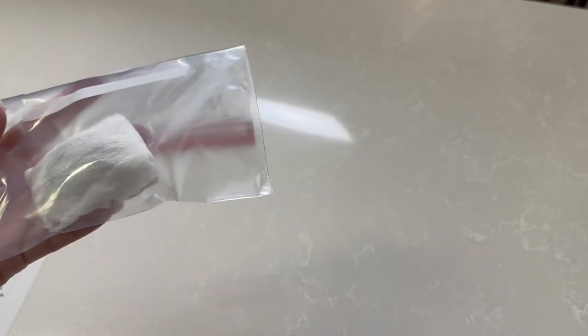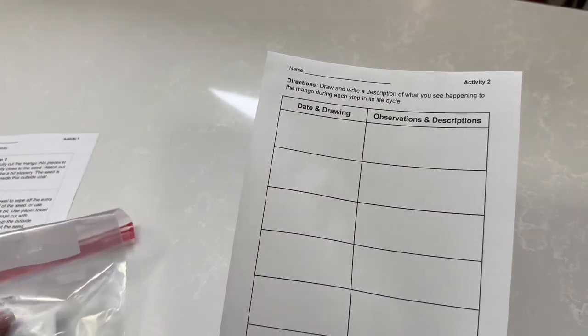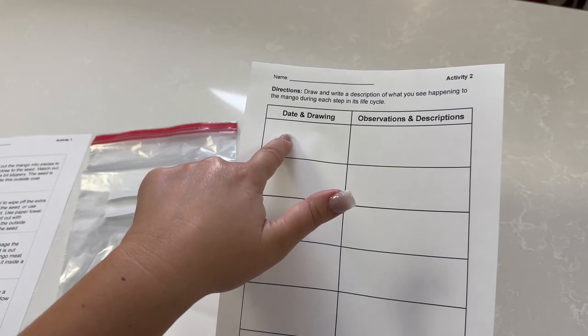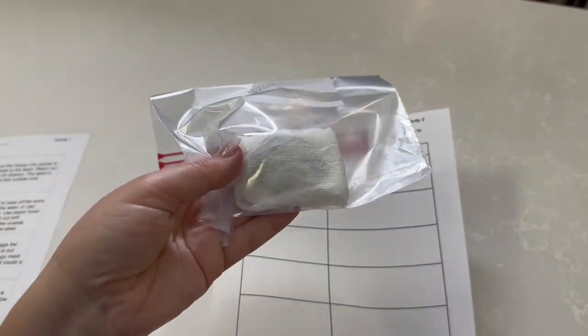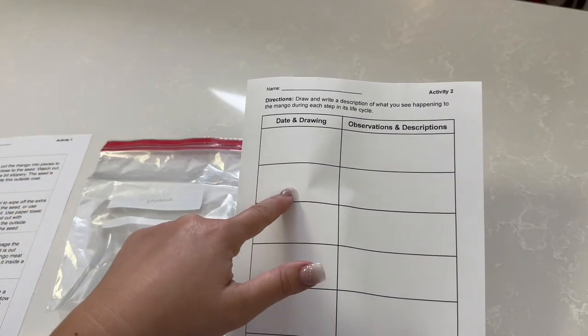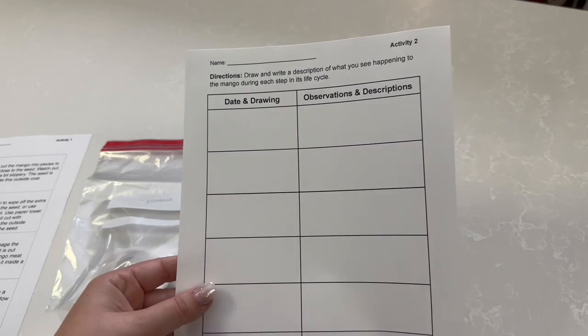At the same time, you want to use this activity sheet to draw your observations. Maybe today your first drawing would be just the seed — how it looks — or you're drawing the mango. Write today's date and then write your observations: maybe how it smelled, what it looks like, and so forth. Then next week you draw something else when you open up the ziploc baggie — or you might not see anything new next week. Maybe your observations will be in two weeks, maybe then you will see something. So you would write and draw that here and then write your descriptions there.